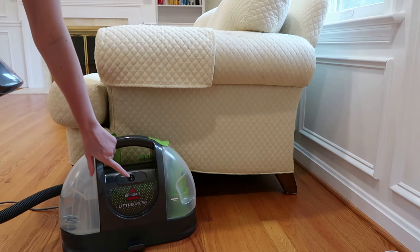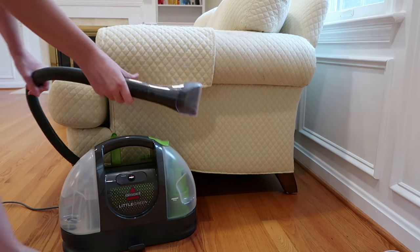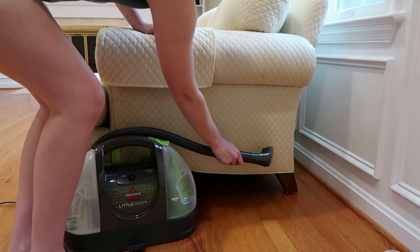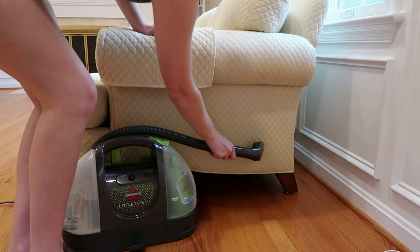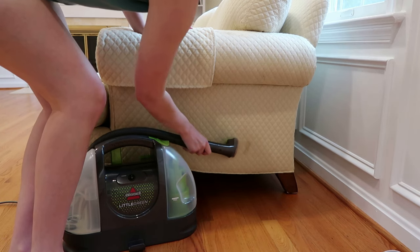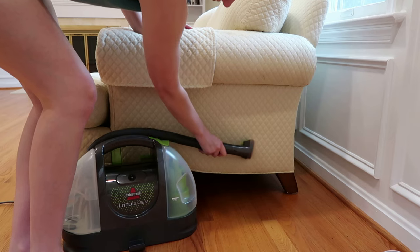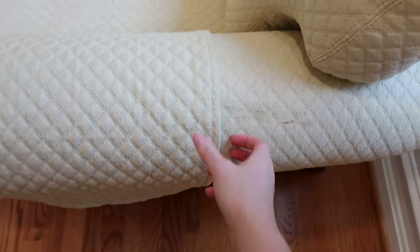I always recommend testing out a small inconspicuous spot on anything that you're going to clean, whether it's carpet or something like a couch. Here I picked a very small part on the side of the couch where no one is really going to see, in case it stains, discolors, or for whatever reason is not suitable for use with this. Just spray a little bit of the solution, vacuum it back up, and let it dry. I came back to test this and it worked just fine — it dried completely with no discoloration, so I knew I was good to use it on the actual stain.